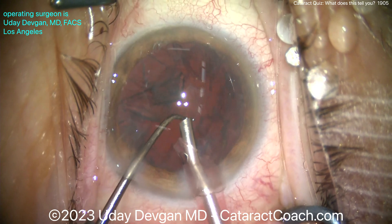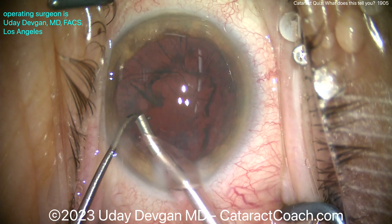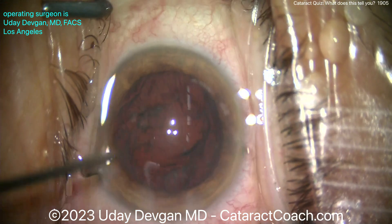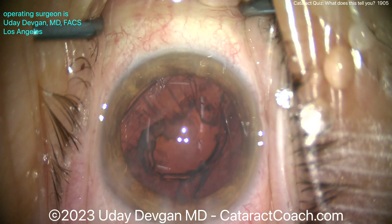Everything looks totally normal. I'm having a totally normal case here, looks great. Everything's fine, right? The last little piece is coming out. All right, come out of the eye — and look at that! I noticed it — do you see it?